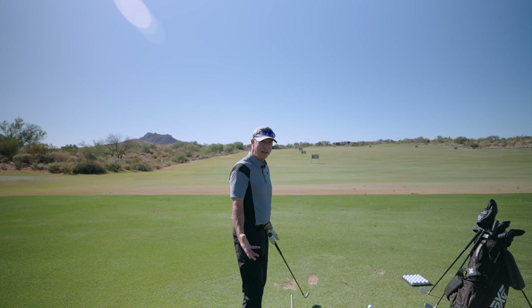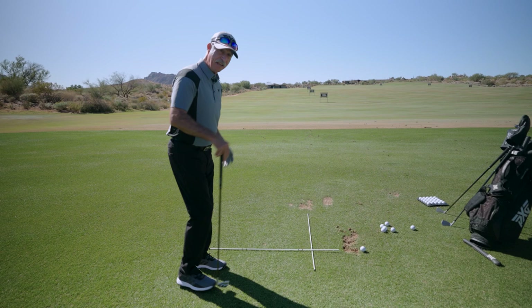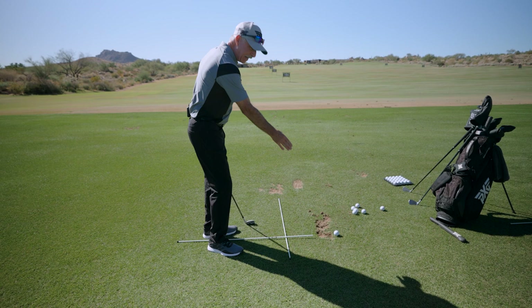So if you want to get nice and square, you have to make sure that when you walk in, you turn at just the right spot so that your chest — your sternum — is pointing at the golf ball. Hope that makes sense.